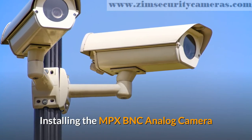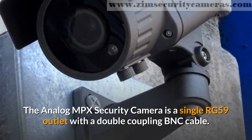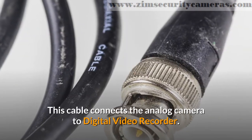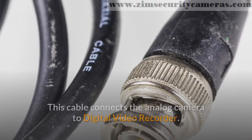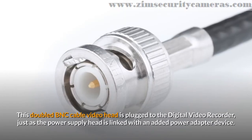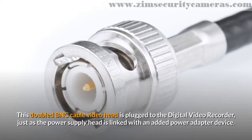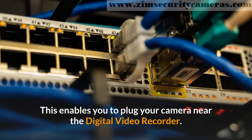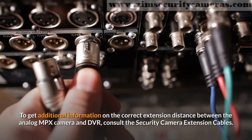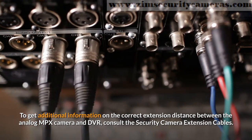Installing the MPX BNC analog camera. The analog MPX security camera is a single RG59 outlet with a double coupling BNC cable. This cable connects the analog camera to the digital video recorder. This Siamese cable serves both the power and data transmission. The double BNC cable video head is plugged to the digital video recorder, just as the power supply head is linked with an added power adapter device. This enables you to plug your camera near the digital video recorder. To get additional information on the correct extension distance between the analog MPX camera and DVR, consult the security camera extension cables.